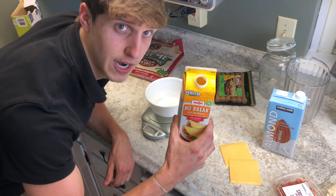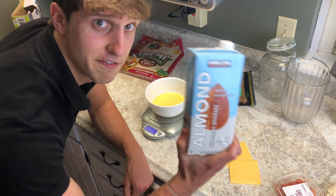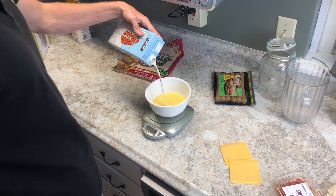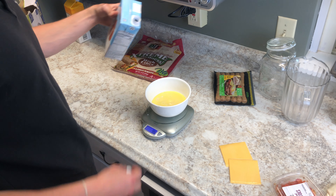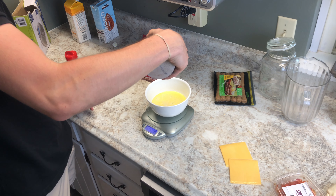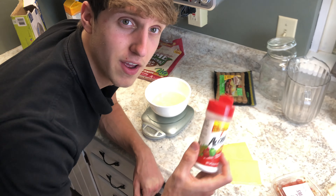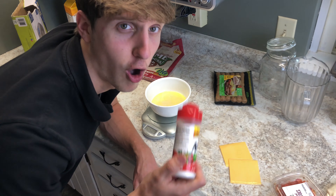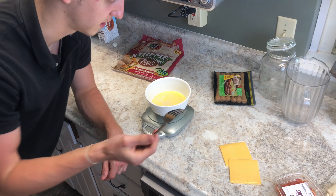Let's go in with 100 grams of egg whites and 50 grams of almond milk. Add a little bit of salt. If you watch this channel, you know MSG is king — always add MSG. Now whisk it like you mean it. Grab your best whisking fork and whisk this.